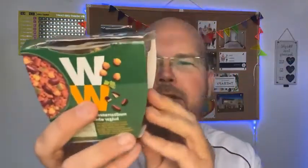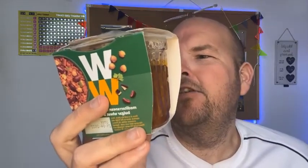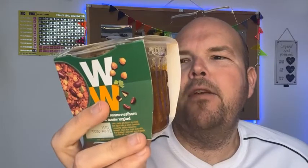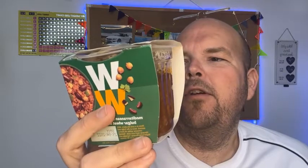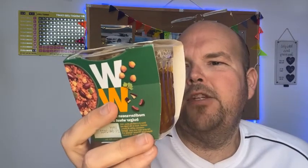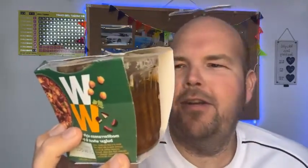I'll tell you the nutritional information before we do the most important bit, which as always is the taste test. The full description of this meal is cooked quinoa, bulgur wheat, chickpeas and red kidney beans with vegetables in a spicy tomato and herb sauce. The nutritional information per portion is 310 calories — not too low when you look at other ready meals, so let's hope it tastes good.